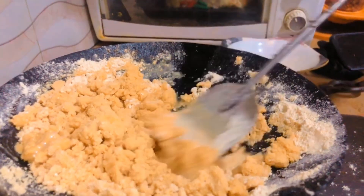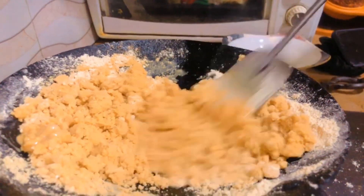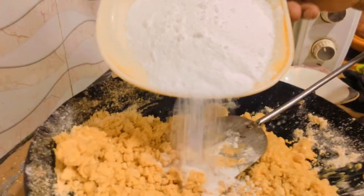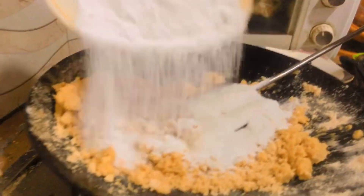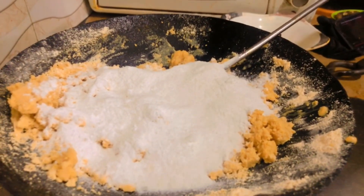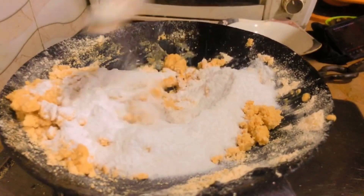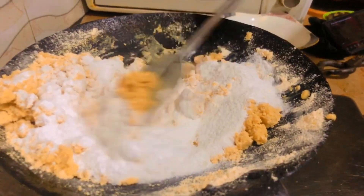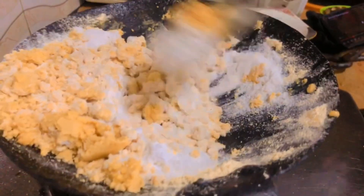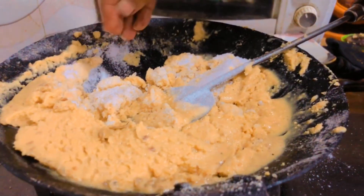Roll it and mix well. When we put in half of this, add 1 cup of sugar. Mix all of this together and keep putting everything in.